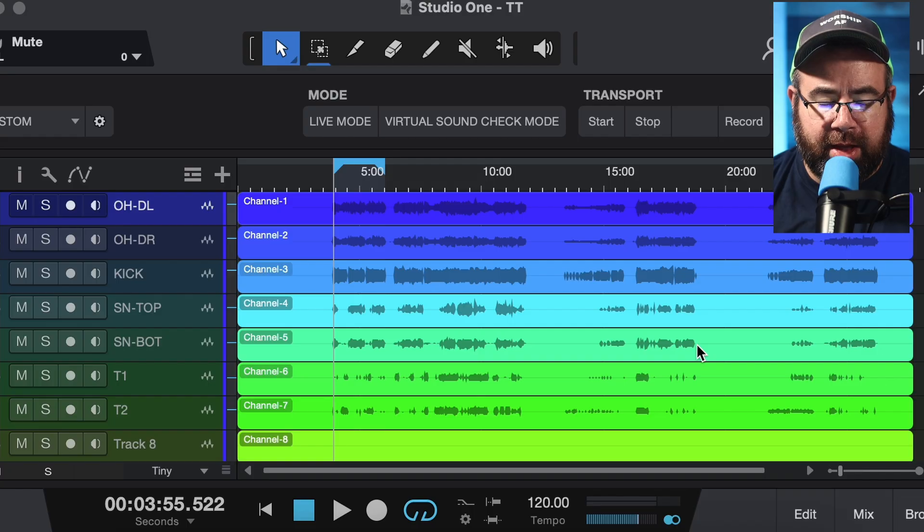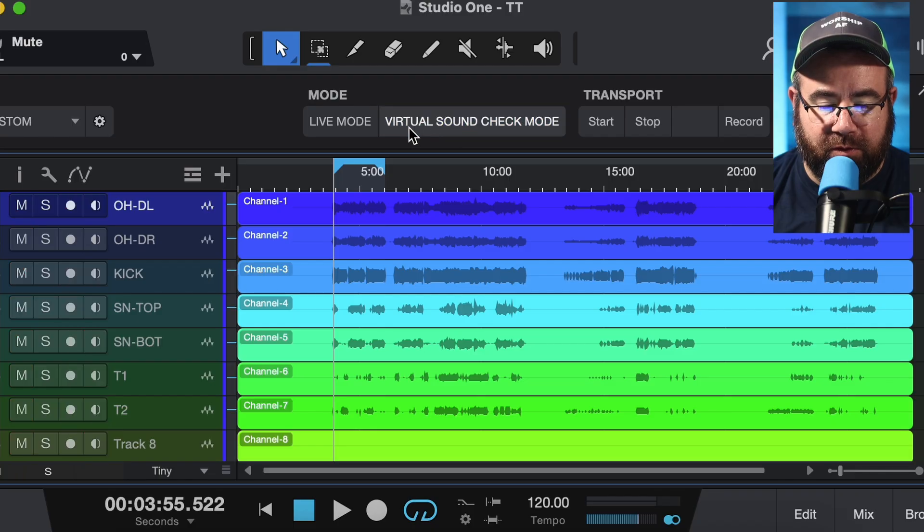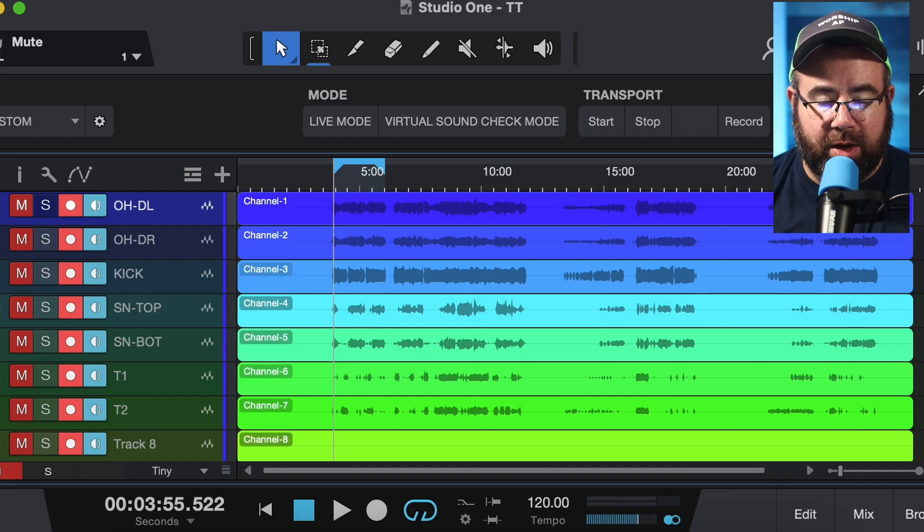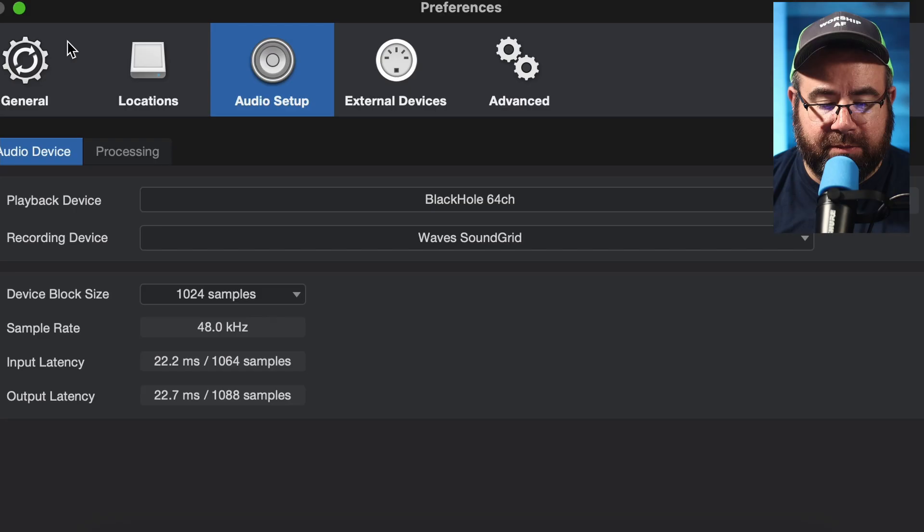A few things I like about Studio One: it works really well in this low-resolution mode. I've got a touchscreen, so I want it to have big buttons that I can press, and Studio One does a really good job with that. You can see I've got some macros for live mode and virtual sound check mode. But the important thing is, whatever program you use needs to give you the option to have a separate playback device from your recording device.